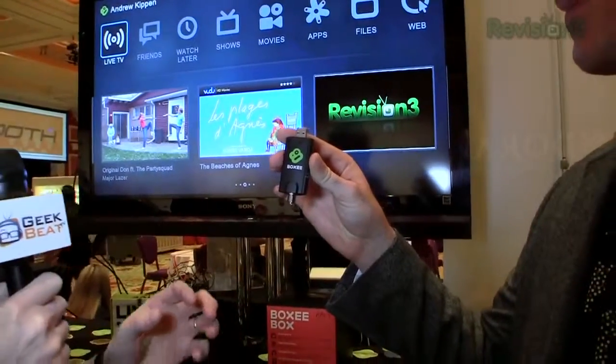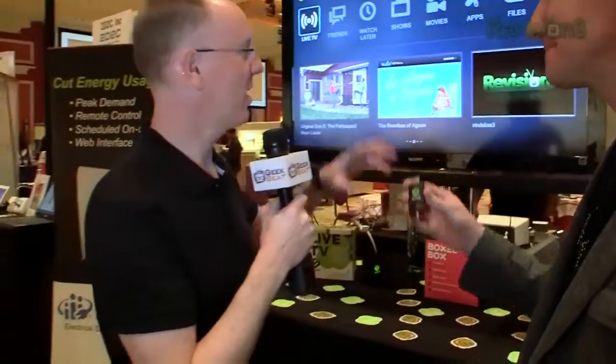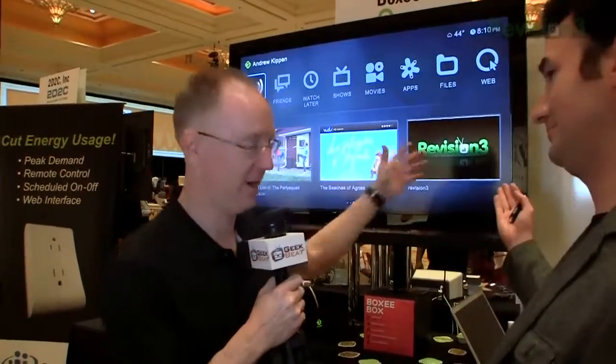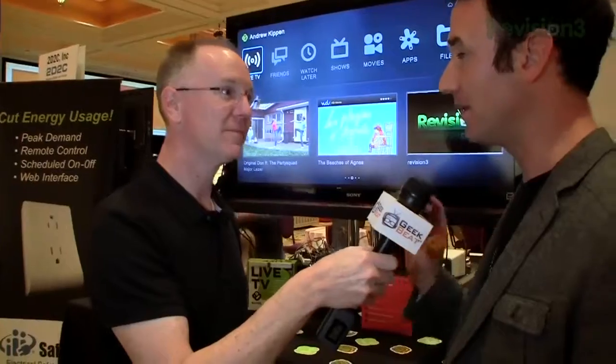I love Boxee and what's great about it is I get all my online content that way, including Revision 3 and Geek Beats. But the challenge is when you want to watch normal TV you've got to switch back over to another input — so that's what this is for, right?